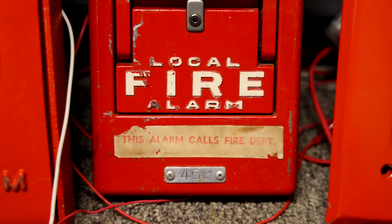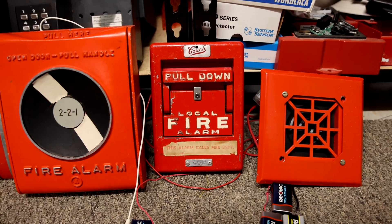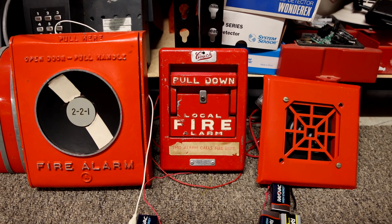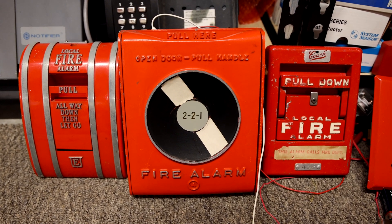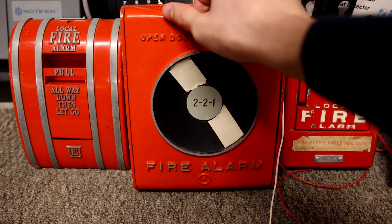There it is — 4-5-2. And then the gears just automatically stop. Alright, let's give this one a spin — the Acme Fire Alarm Pull Station. Here we go, code 2-2-1.